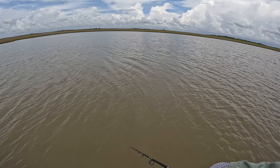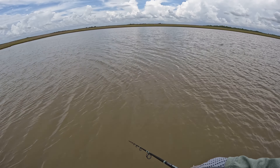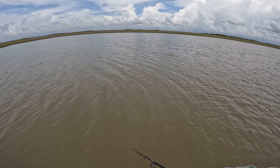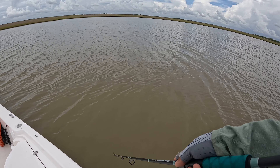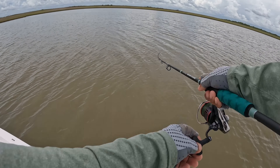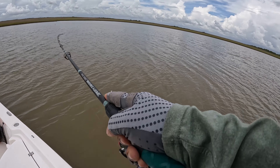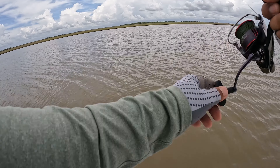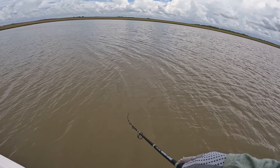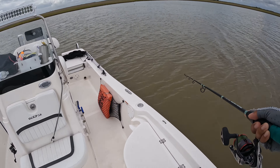We got a bite guys! Did you see that? We had a bite over there. I think this is a flounder, hopefully this is a flounder. Yeah! We got fish guys, let's go! There's some flounder guys, it's a nice flounder.